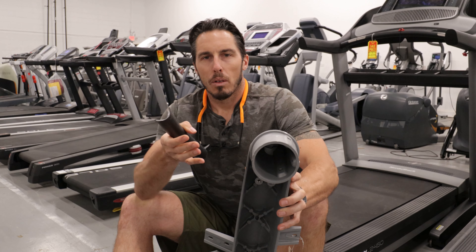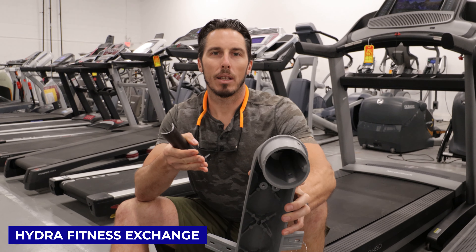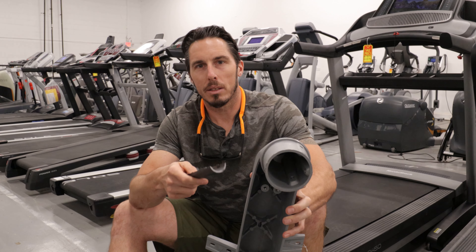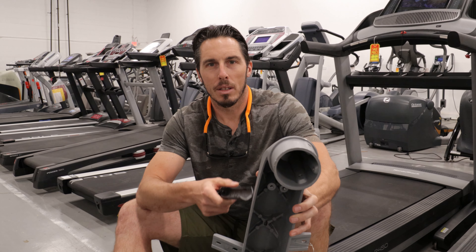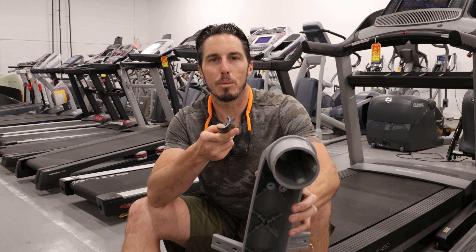When a manufacturer makes these machines, they have to choose these types of components — they're trying to hit certain price points with the fancy electronics. Just know that if you're buying something with all the gizmos and gadgets and it's eight hundred or a thousand dollars, this weak crossbar is the skeleton you're getting.